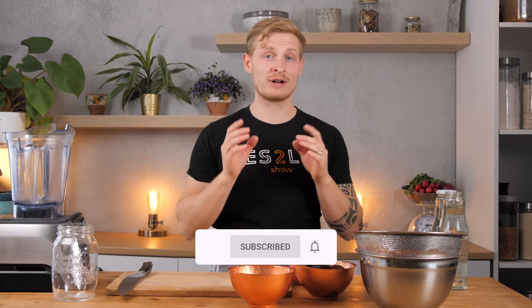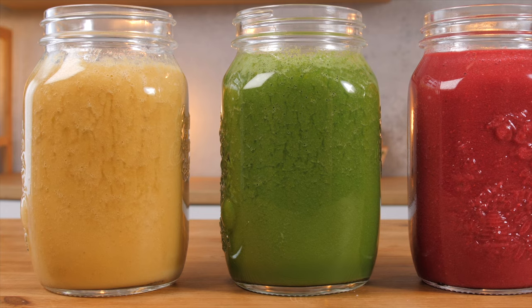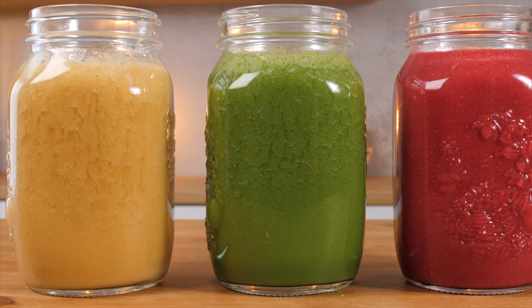Welcome to the Yesterlife Show, the channel for healthy and delicious vegan fitness recipes. My name is Samuel and today we are making three healthy smoothie recipes to kickstart your day.